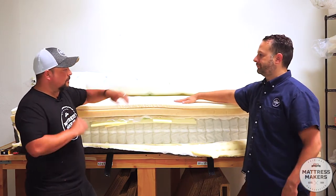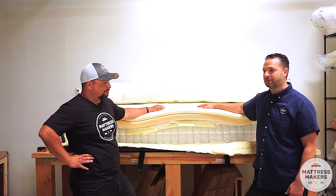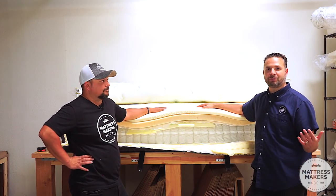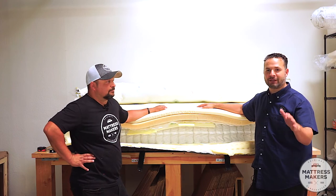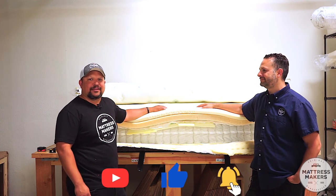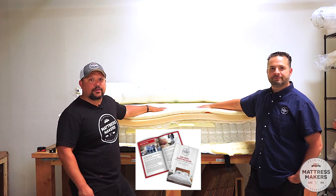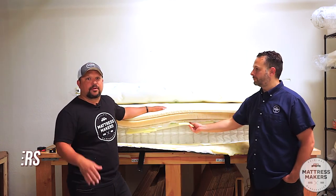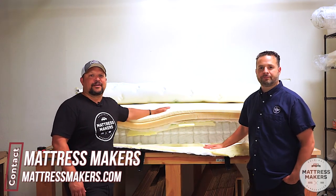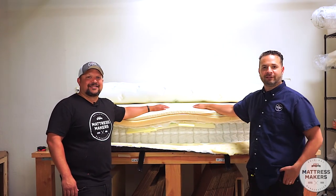If you guys like what you see and hear, please comment below and ask questions. If you want to send us a mattress for us to open up, feel free to ship one out — we'll give you a shout out and make you famous. If you're on the mattress hunt and need help, we have a mattress shopping guide you can download on our website with a lot of other answers. I hope this helped and you found it interesting. Join us next time — thanks for joining us!